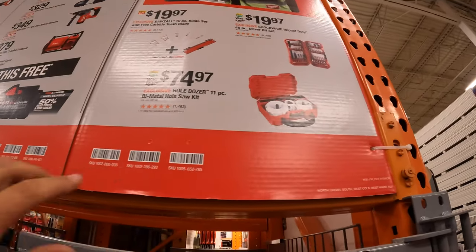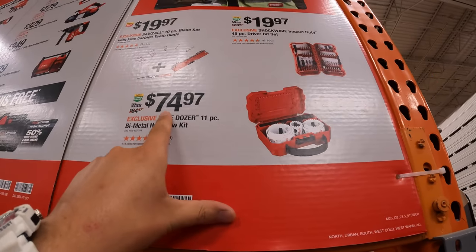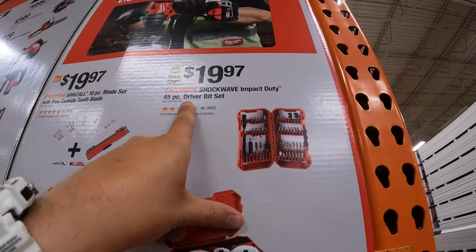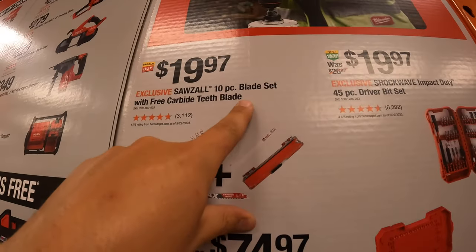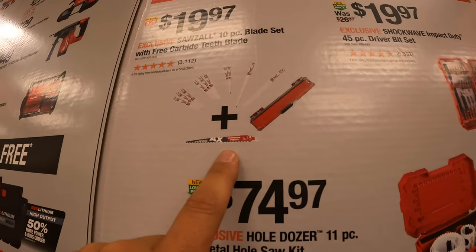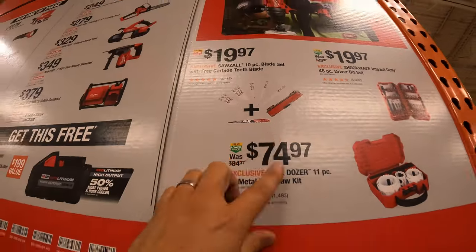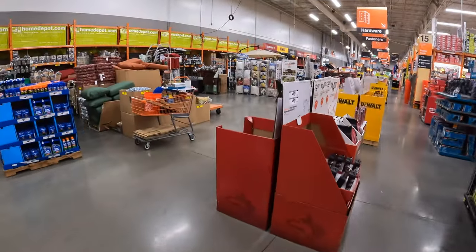They also have a hole saw kit for $74.97 — 11-piece with a hard case. $19.97 for the 45-piece driver bit set. $19.97 for the 10-piece blade set with a free AX carbide-teeth blade, so you get a free AX carbide blade along with 10 other blades and a case. Not bad. These deals are changing all the time.